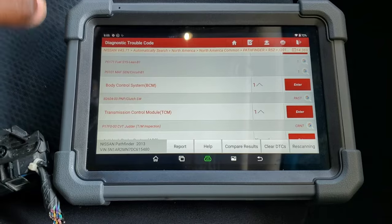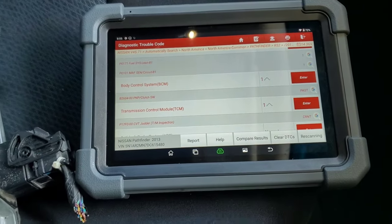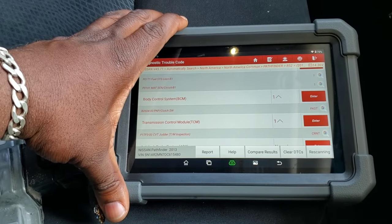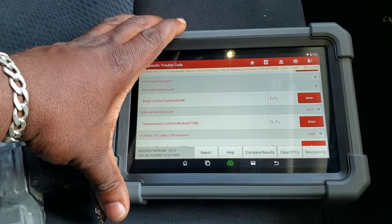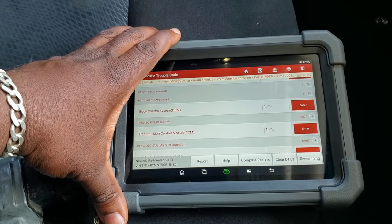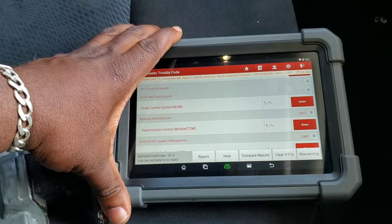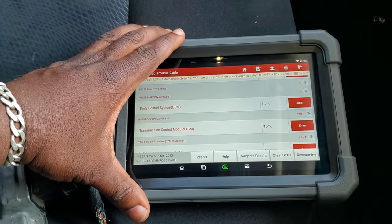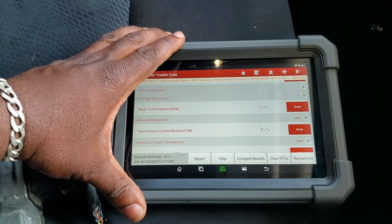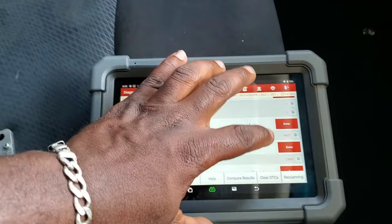When you replace the transmission on these cars, there is a QR code on the physical transmission. That code is important because it will basically sync the transmission — the actual values for that valve body — to the TCM. So you can have drivability issues, extra shutter, and things like that if that is not correct. So what we're going to do is pull that QR code and then add it into the TCM.